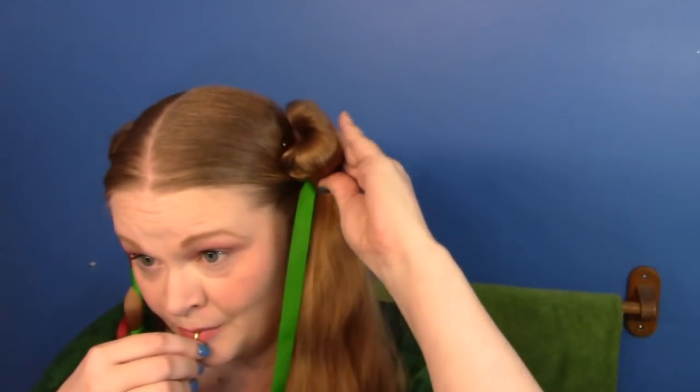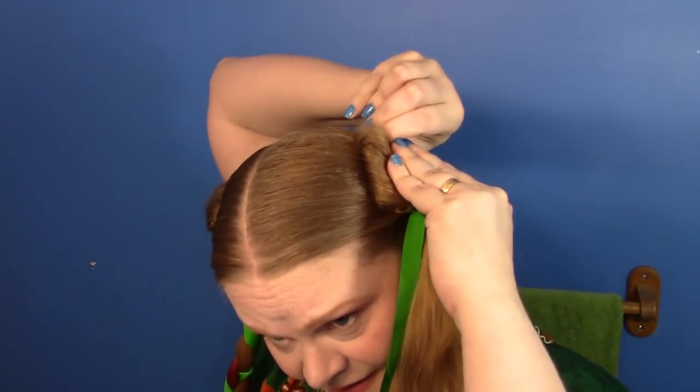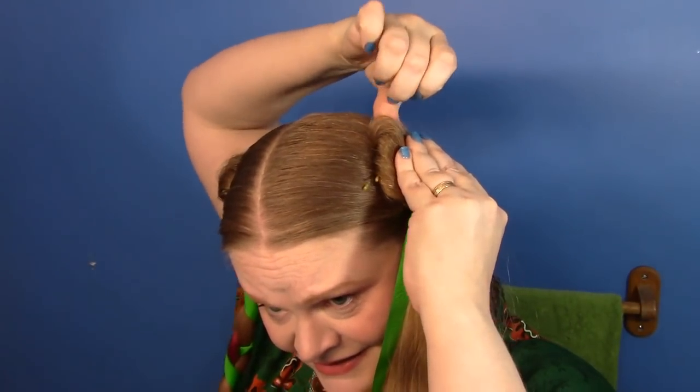Luckily I'm much better organized than I once was. There — is that better? Yay. I've got a pin and I'm not worried about it. So we're going to braid.